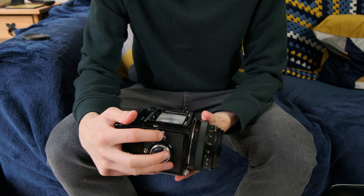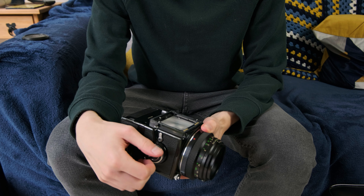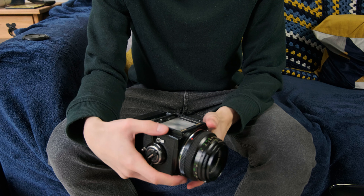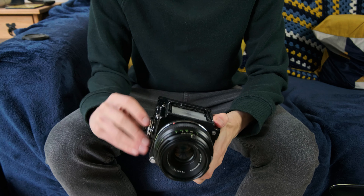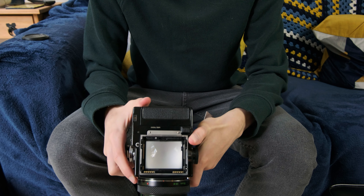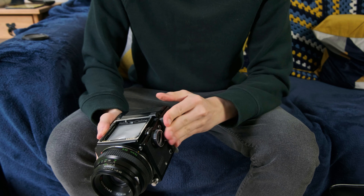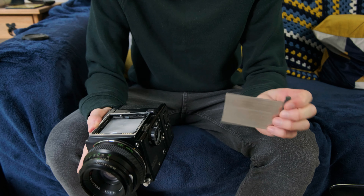This little lever on the side is the double exposure lever. If you flip this, when you wind the advance mechanism it will bring the mirror back down and re-cock the shutter, but it won't actually advance the film. This also allows you to fire the camera when there isn't any film loaded. If the double exposure lever is set to the normal position, you actually can't fire the camera without film loaded.